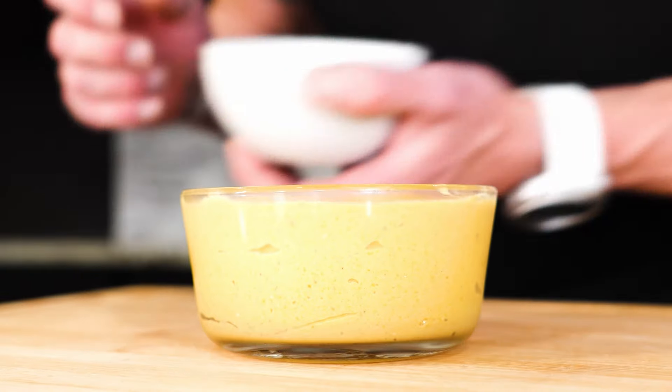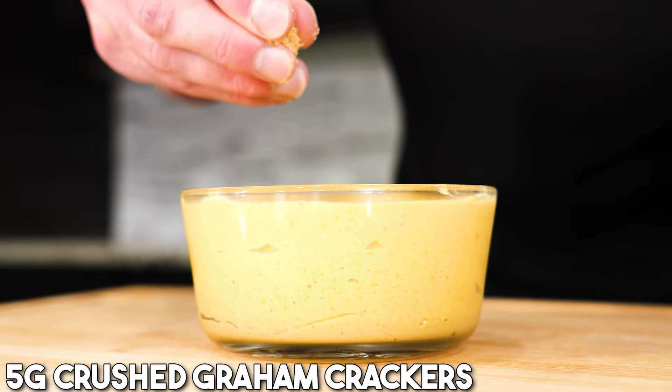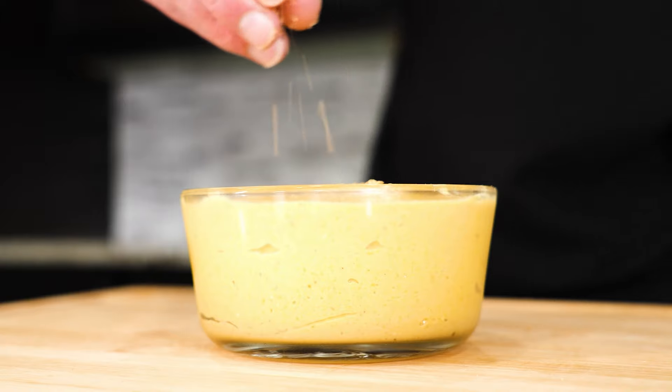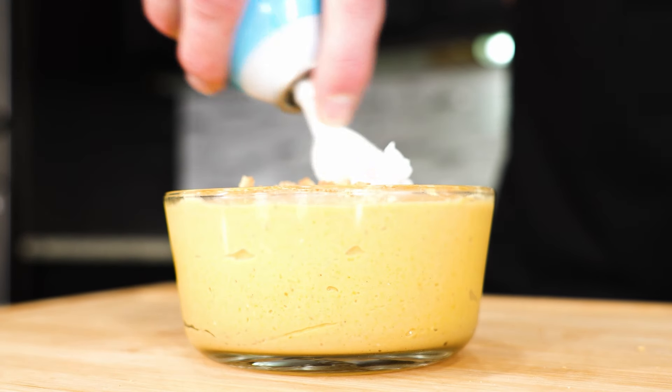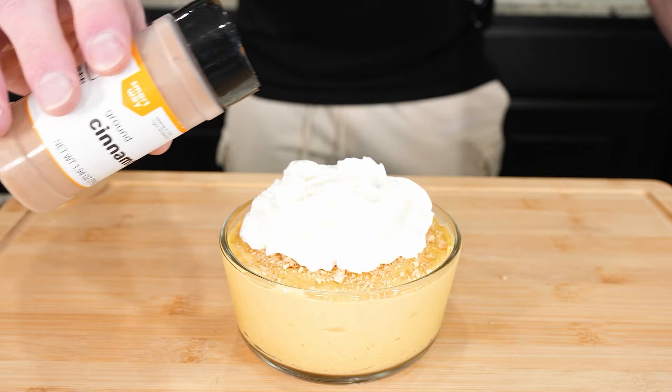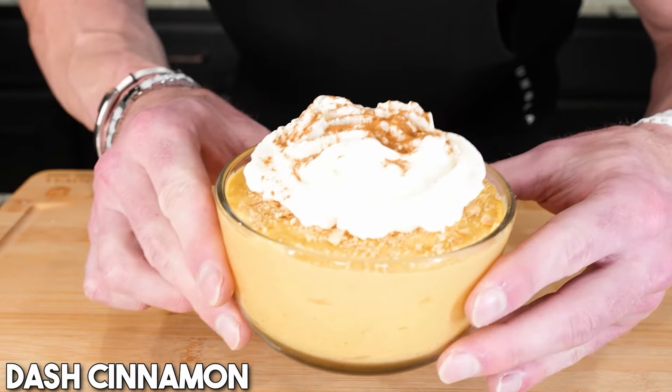Just pulled it out. Now for the finishing touches. We need five grams, or one little sheet of crushed graham cracker. We're just gonna sprinkle this right on top — give it a little crunch. Follow that up with some fat-free whipped cream. And last but not least, a little dash of cinnamon right on top. And boom, folks — time for dessert.